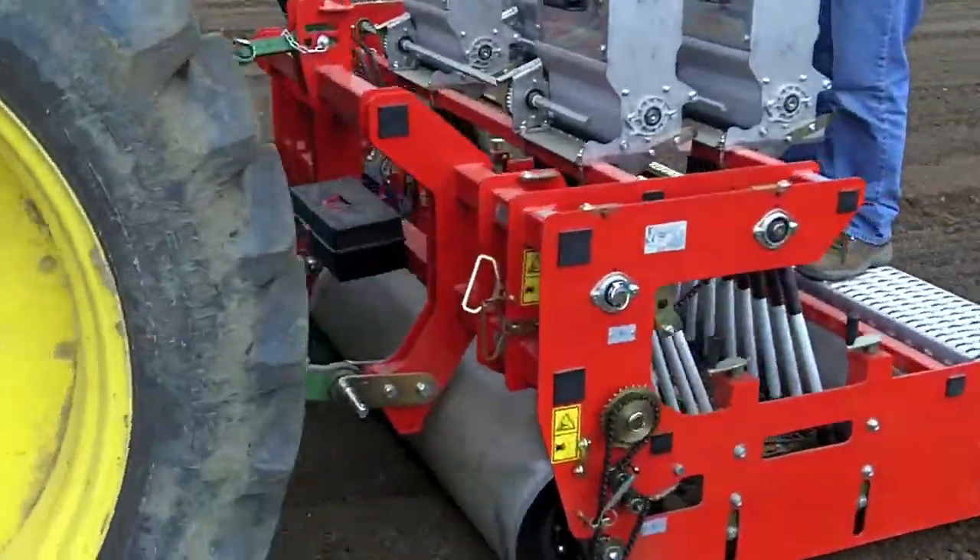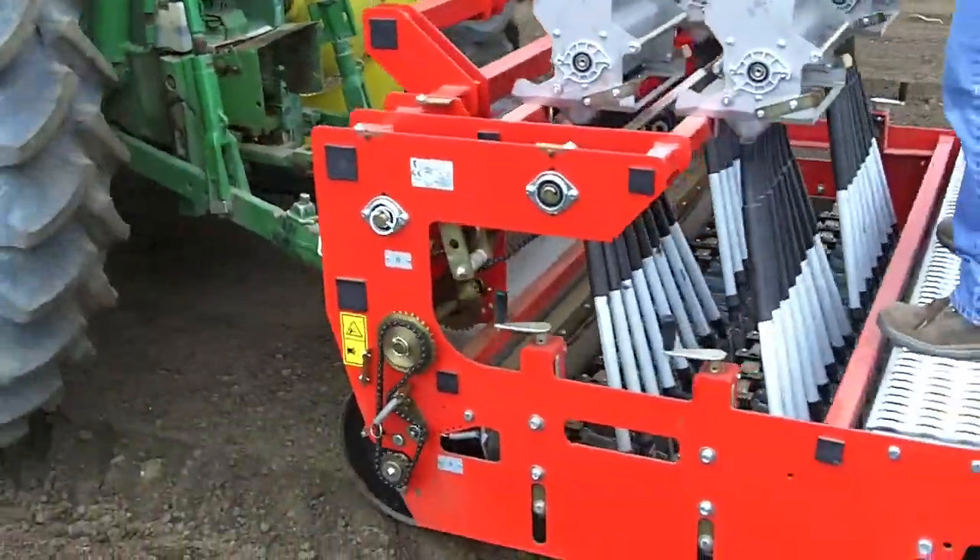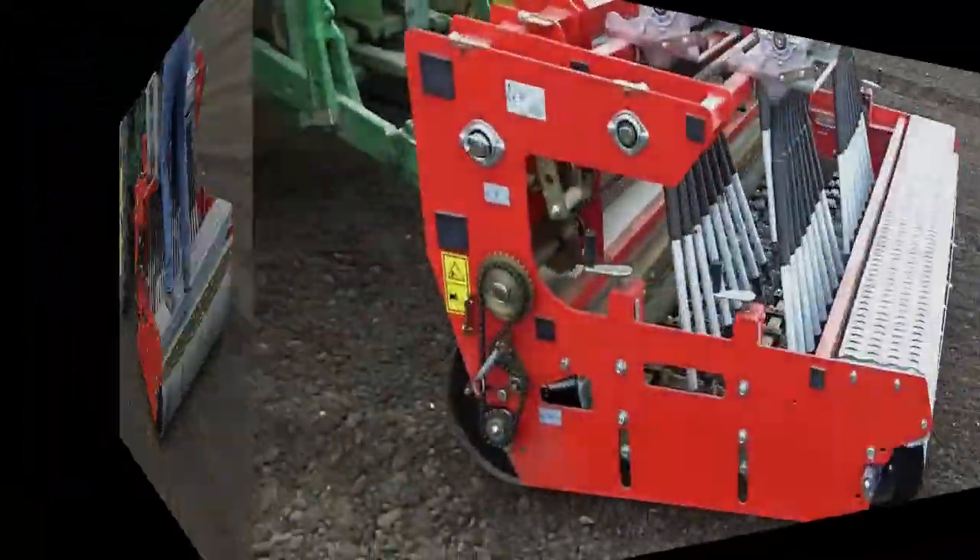Introducing the new Gearmore High-Density Mechanical Planter in action, planting seeds for mixed baby green lettuce.